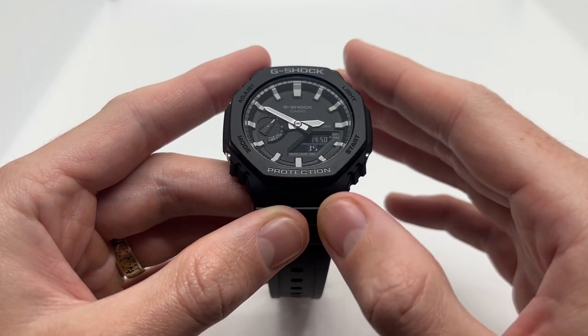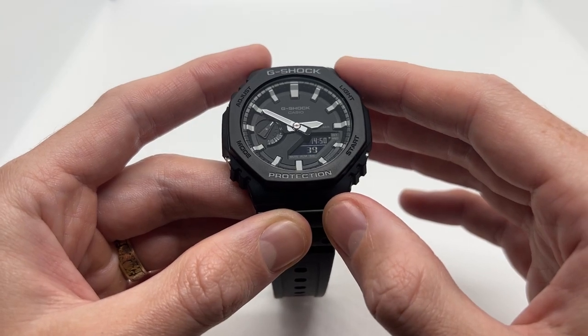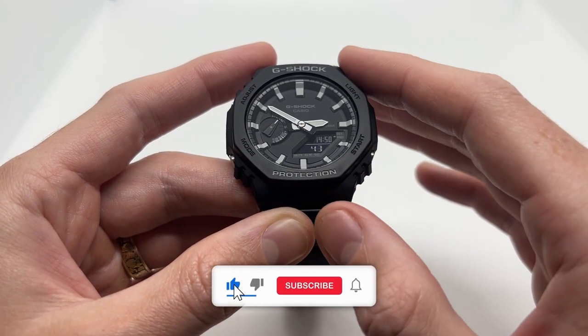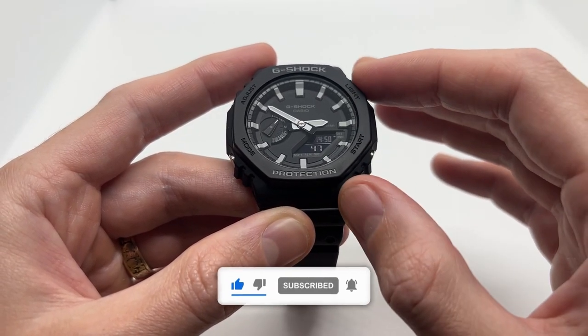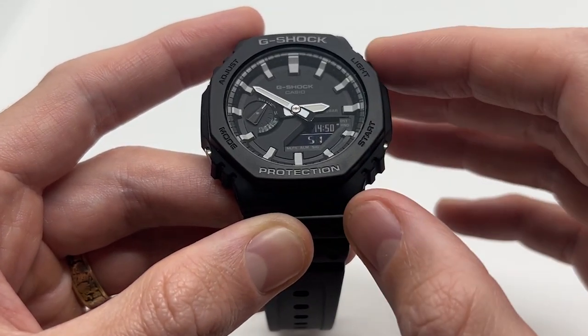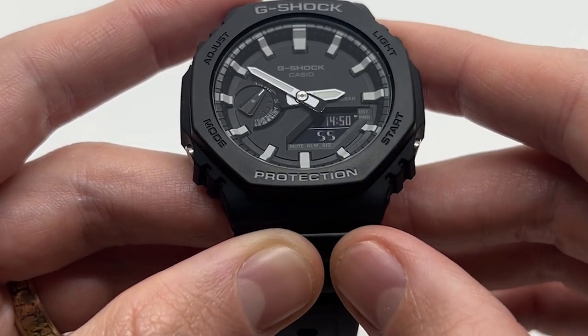That was the quick tutorial guys. If you enjoy these types of videos and you want to learn even more about your Casio G-Shock, make sure to like the video and subscribe to our YouTube channel. I'm also going to leave a link in the description below to our other watch tutorials regarding this model, so you can go and watch that playlist. Once again, like, subscribe, and I'll see you in the next video.